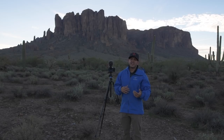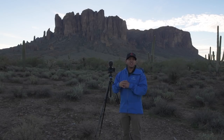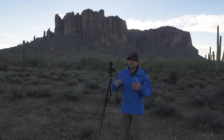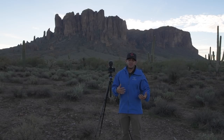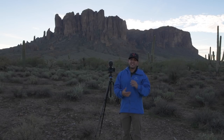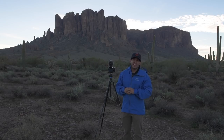The Z6 and the Z7 both do in-camera time-lapses. The Z6 will shoot a 1080p in-camera time-lapse, which means it'll create the movie in the camera. This is huge for reducing time on post-processing — if you've seen my day-to-night time-lapse video, my full workflow from the field to post-processing is very time-consuming, so having it done in-camera is huge. The Z7 will actually do a 4K in-camera time-lapse.